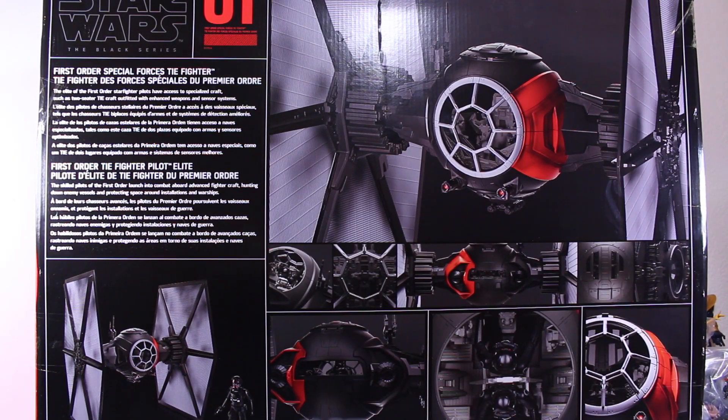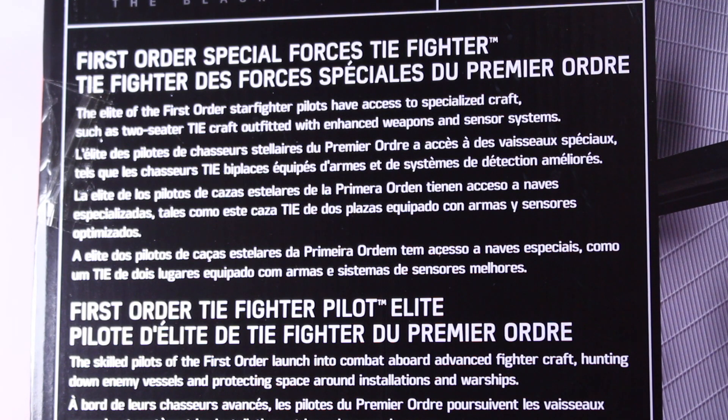The back of the packaging has many different pictures of the TIE Fighter showing all the different details — front, back, inside — showing all the different canopies. The elite of the First Order Starfighter pilots have access to specialized crafts such as a two-seater TIE craft outfitted with enhanced weapons and sensor systems.